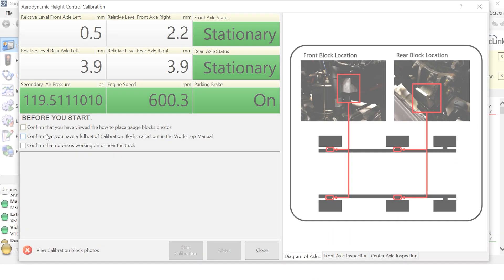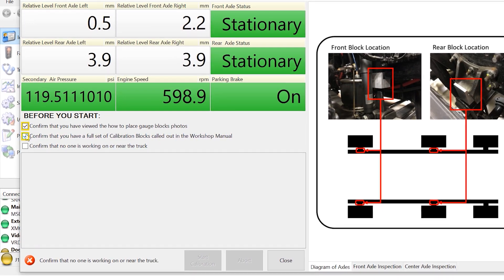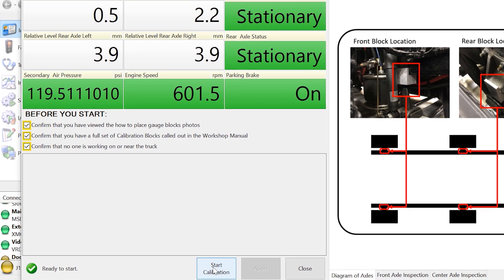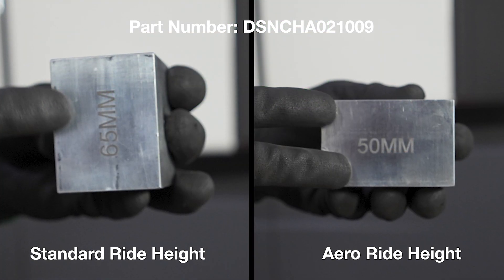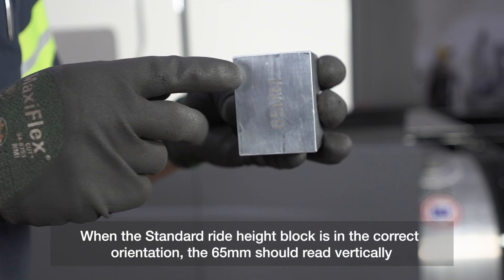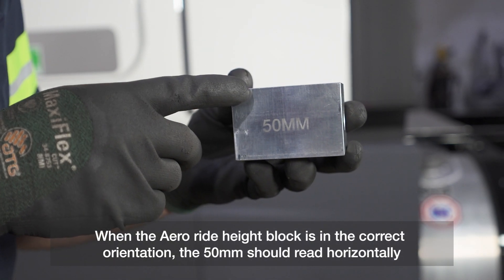The user must confirm that they have the correct set of Daimler calibration blocks, have viewed the diagram pictures, and that no other technician is under or near the truck. Make sure you are using the proper block height for each step of the calibration. For this procedure, we will be using 65mm for standard ride height and 50mm for aero ride height.